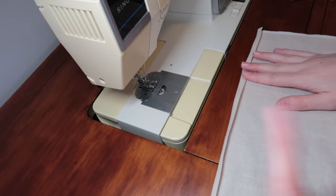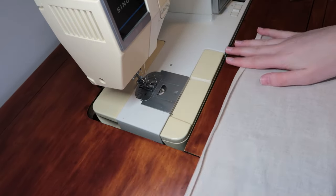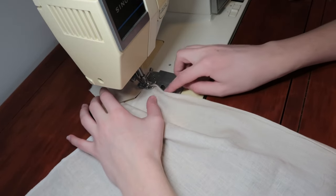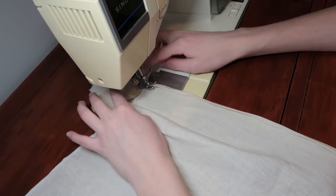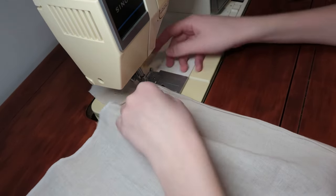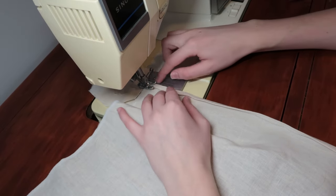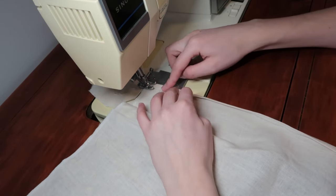What you see me doing here is using a trick to make the feed dogs — the little things that propel fabric forward — work properly. Sometimes at the very beginning, especially on linen, it can get scraggly or choked up in the throat plate, so I do this for a cleaner start.